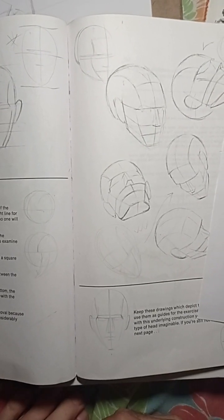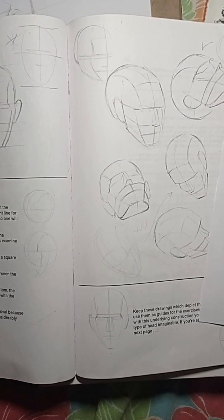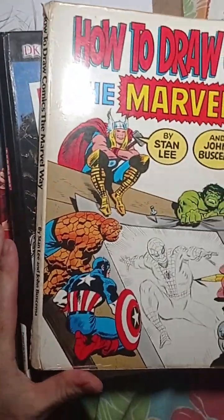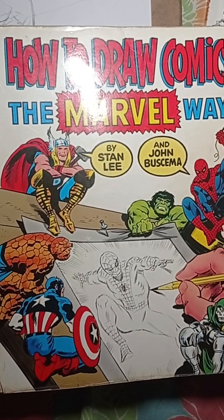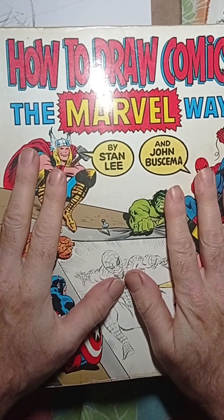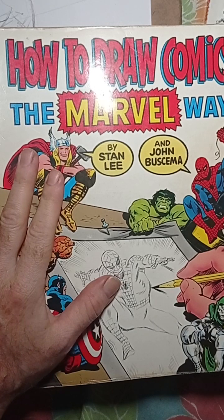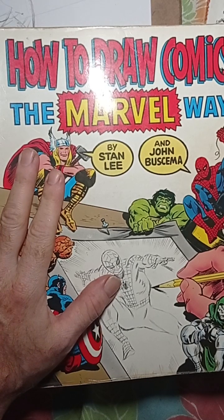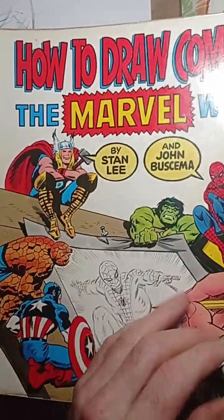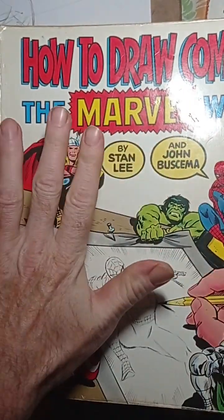Today we're going to review all the Marvel comic books I have. I found the book I was looking for yesterday — it was somewhere in a corner of my room that I forgot about. I think it was last week but I finally found it, and I know you guys are already familiar with this book but I'm not going to go through all the pages.